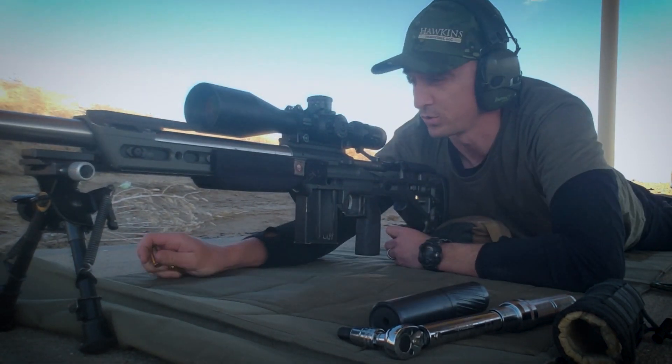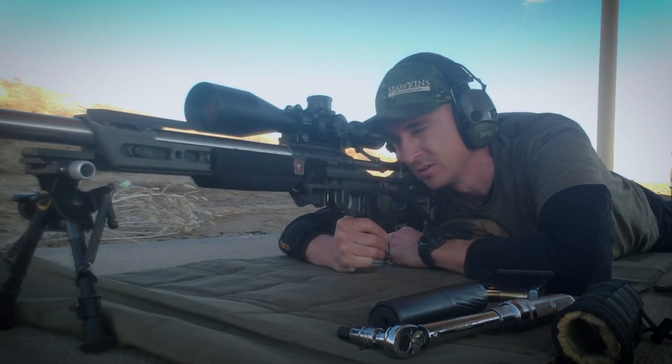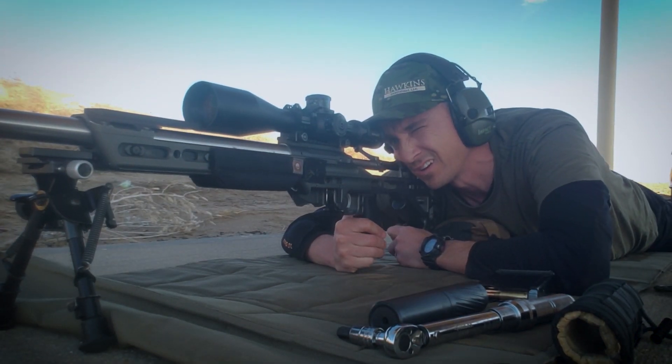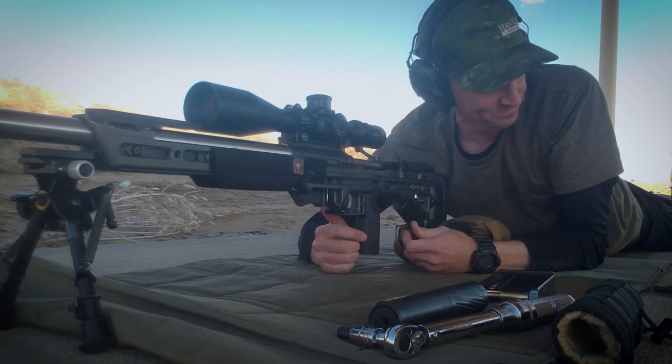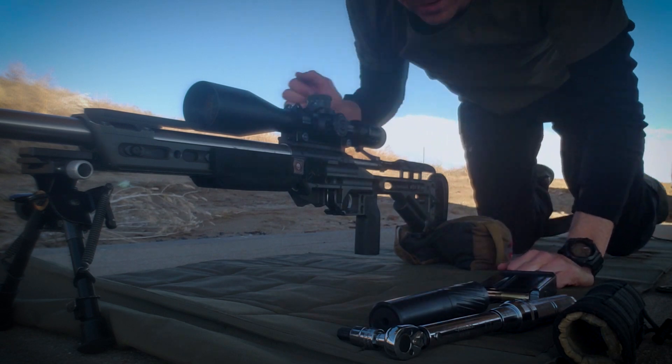That's actually a pretty nice group. All right, so look — we're about three tenths left and one tenth up. Let's see if we can get some repeatable point of impact here with taking the Tank ST on and off.